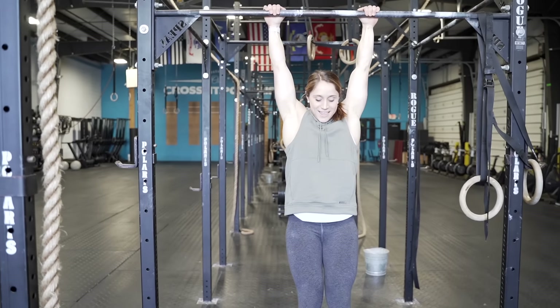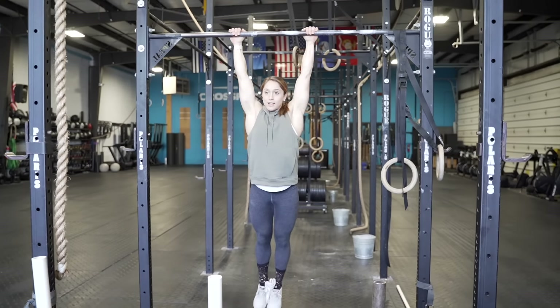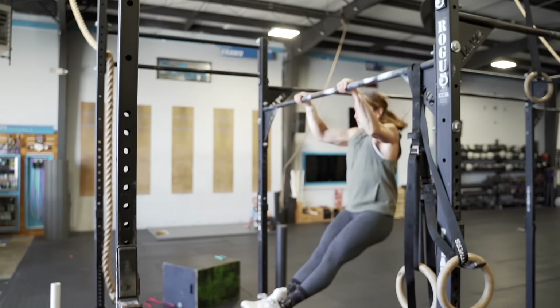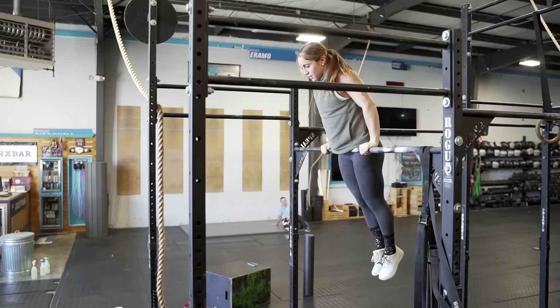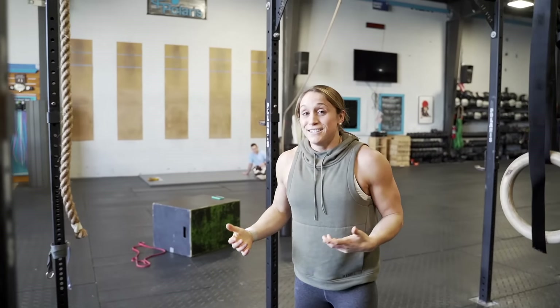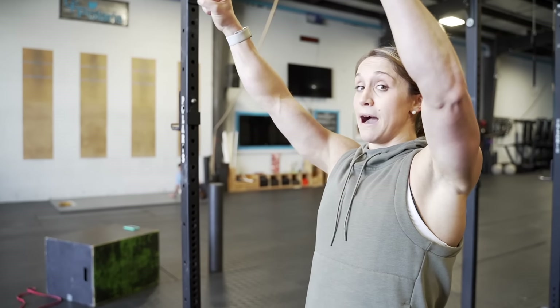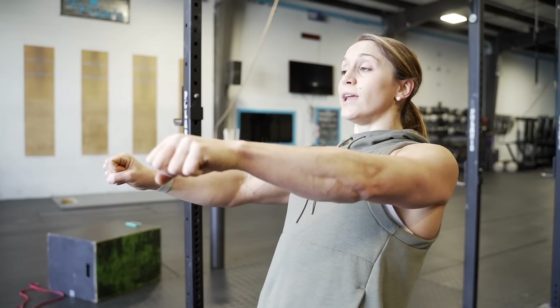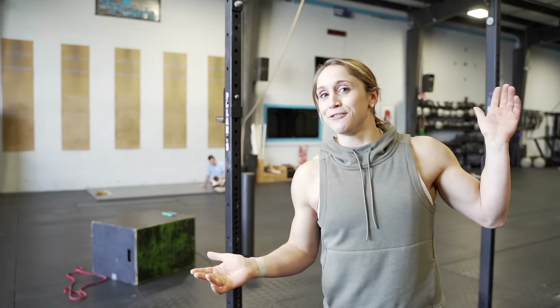The towel forces you to rely on your hip drive and the power of your lats. Because you can't bring your knees up or let your feet come apart, you have to pull hard with your lats and squeeze your butt to drive your hips up to the bar, get that weightless feeling, and then turn over. This is a great way to work on efficiency and smoothness — making your muscle-up so beautiful that everyone stops to watch.